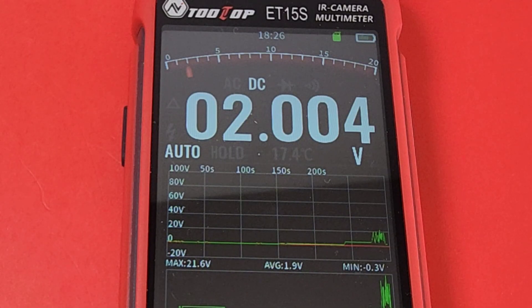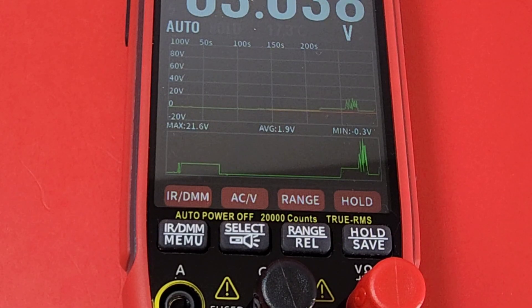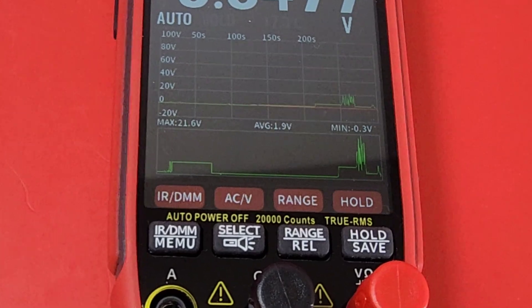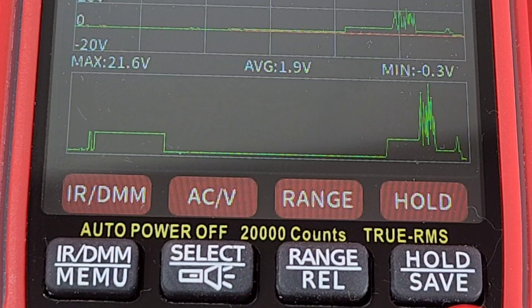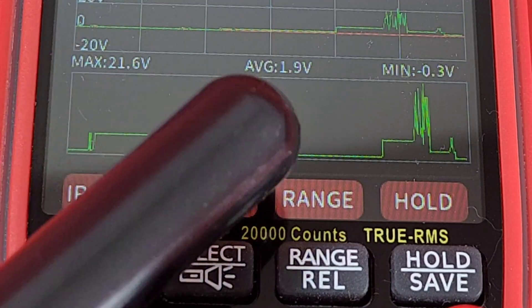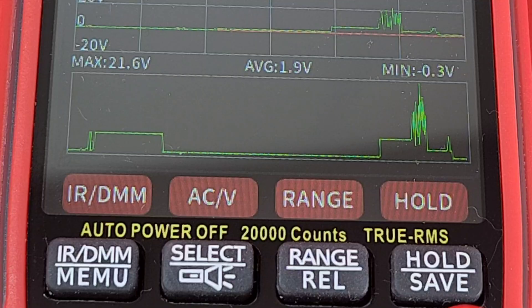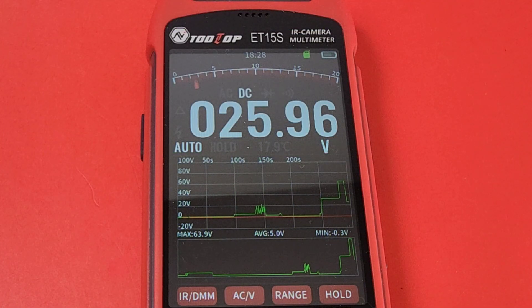Sitting at 2.00 volts, and we also have that really cool graphing capability so you can see fluctuations in voltage over the long term. As volts go up and down, the graph at the bottom follows along. That is super useful. Not only that, we have the mechanism showing our maximum and minimum voltage at the same time as that visual graph. Incredible — this meter is giving you a lot of info at first glance. Now sitting at 26 volts in DC volts mode.